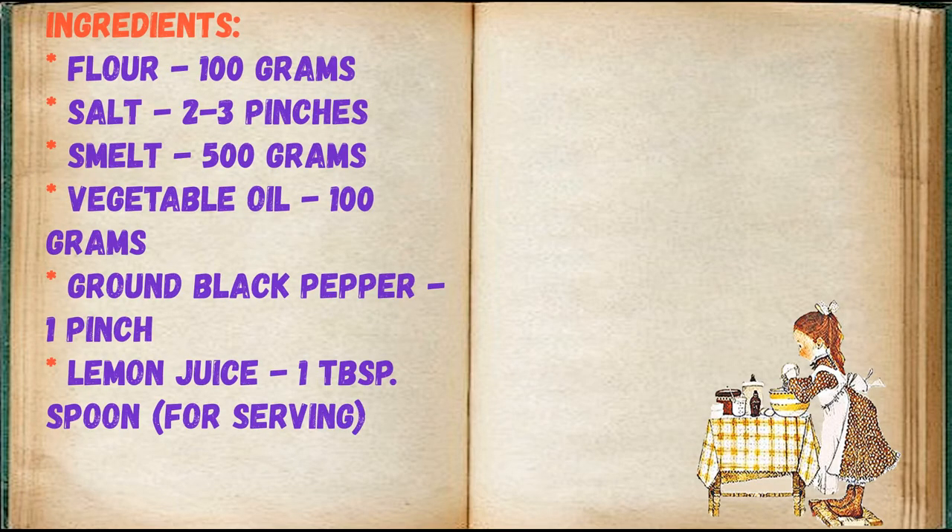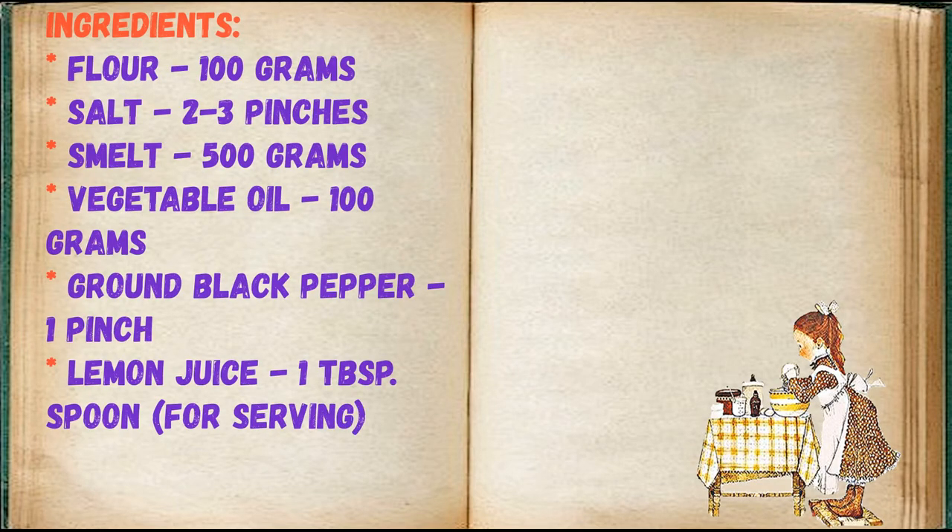Ingredients: flour 100 grams, salt two to three pinches, smelt 500 grams, vegetable oil 100 grams, ground black pepper one pinch, lemon juice one tablespoon — for serving.